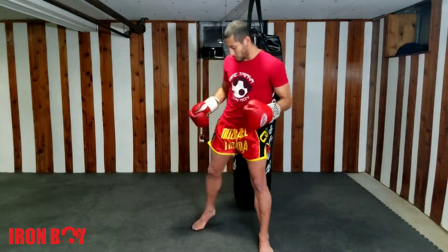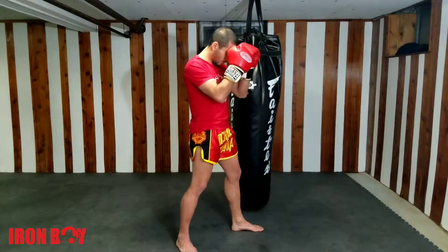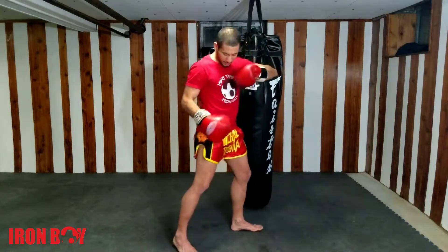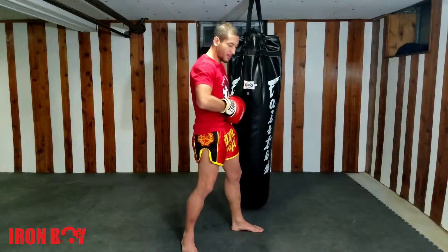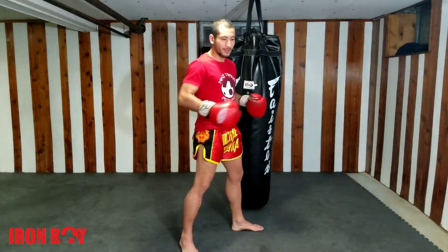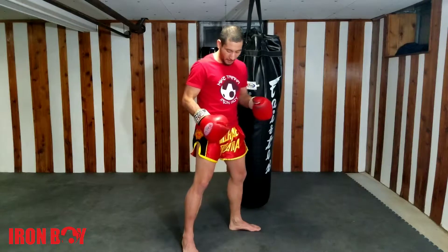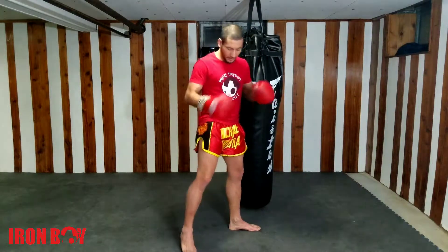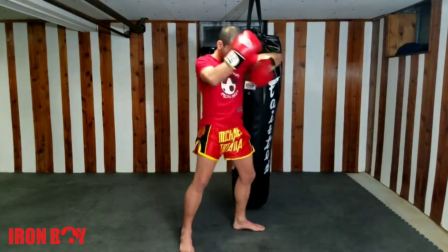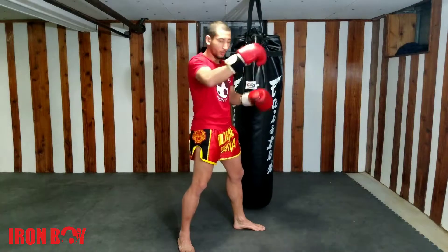A little secret about the lead elbow — what you want to be doing is actually pivoting the back foot. When I do my lead elbow I pivot my back foot, lifting up my heel. The momentum kind of just pivots my back foot. If I keep it flat then I'm creating friction on the ground and it makes it hard for me to turn. But if I pick up my heel a little bit then it makes it easy for me to turn my waist, turn my torso, and then throw that elbow.